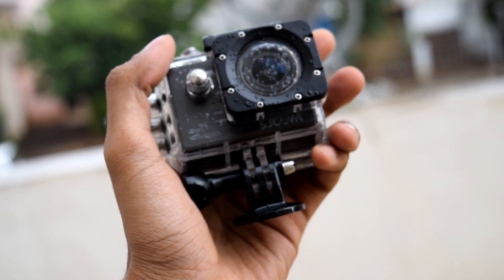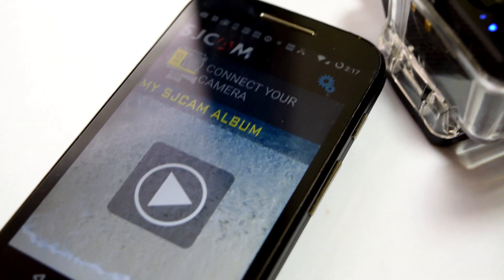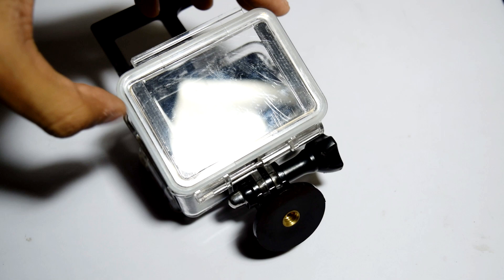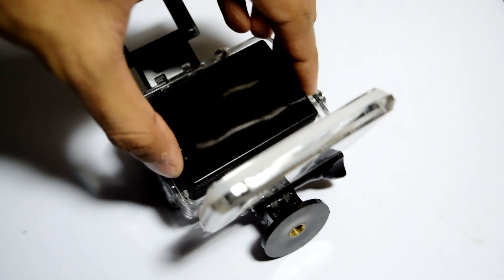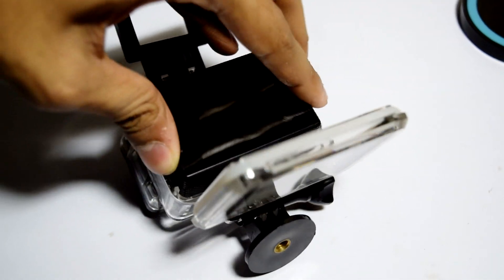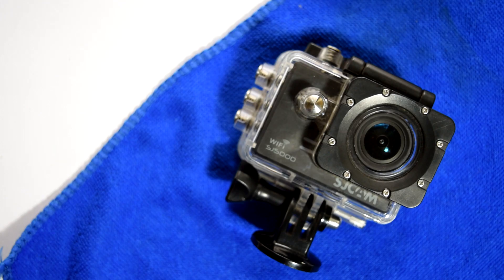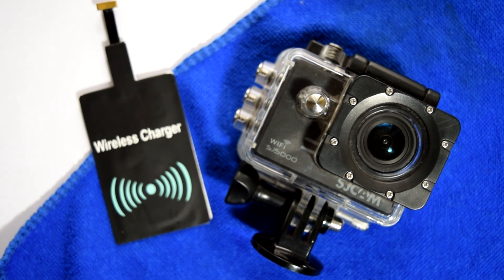That is not possible with any other cameras. Through the waterproof case you can control your camera, but in spite of that you still need to take out your camera from the waterproof case to charge it. Well, not anymore. In this video we are going to charge our action cam inside the waterproof case. So let's get started.